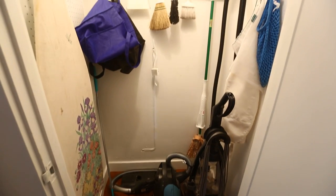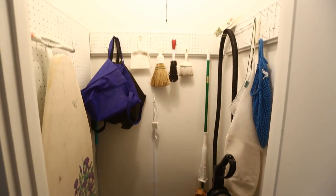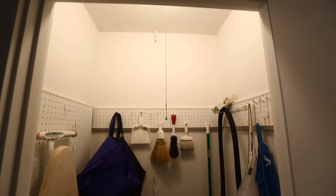We have a closet off our kitchen, which I guess is our broom closet. It's not really very cluttered, but it's not really being used very well.